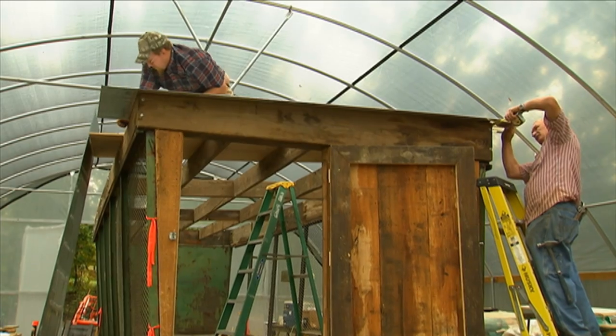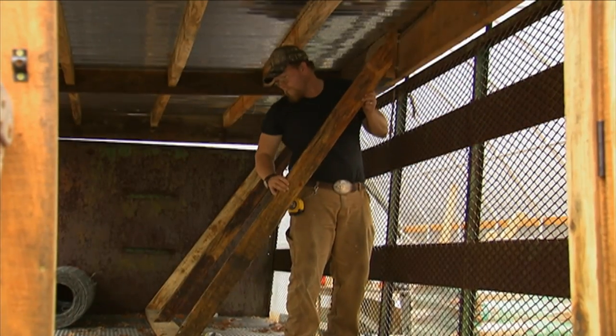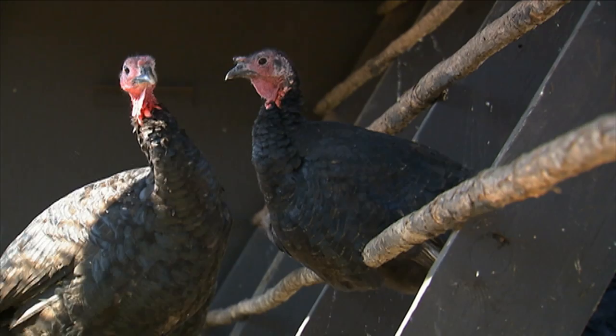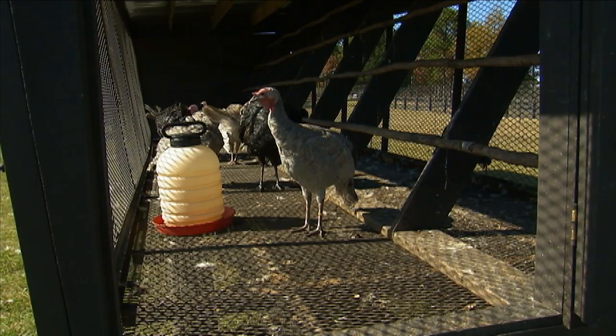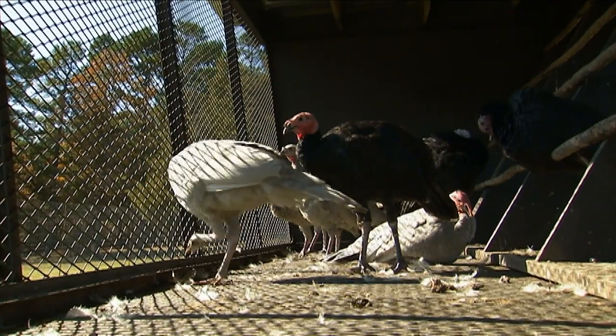We started by getting a roof on them, and after that we put in roost poles for them to get up on at night. We also painted them our dark brown — the brown we use throughout the farm for all of our fencing and barns. And if you look at the floor, you can see we put in a wire mesh floor so that the birds' droppings would fall to the ground.